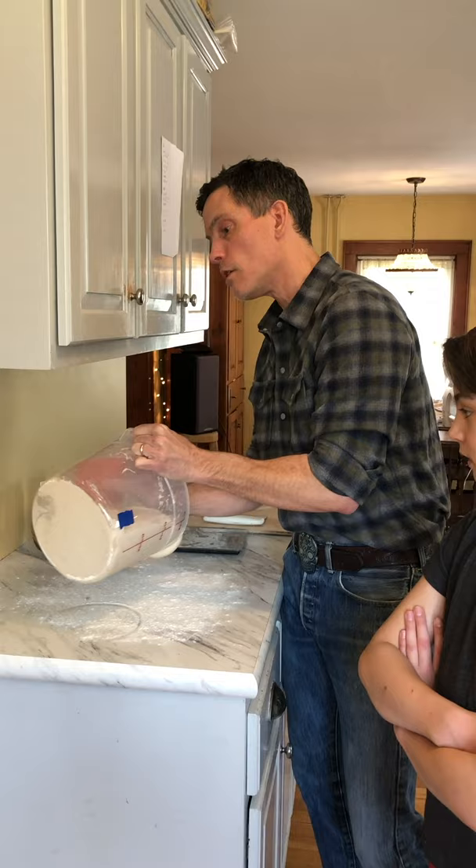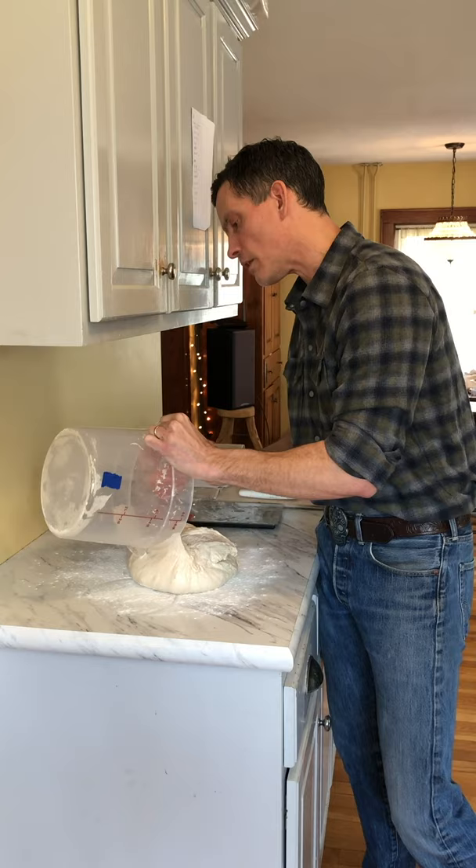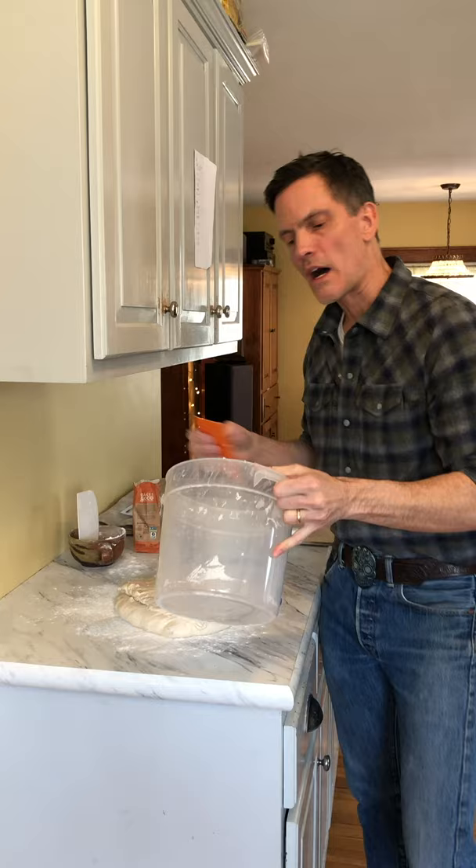It's a really nice active dough. I'm gonna skip over some of the details, but they're all in the blog. Just search for the blog, which is now titled "Don't Be a Bread Hostage."